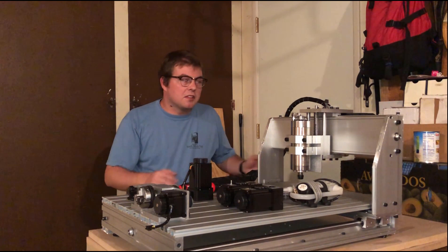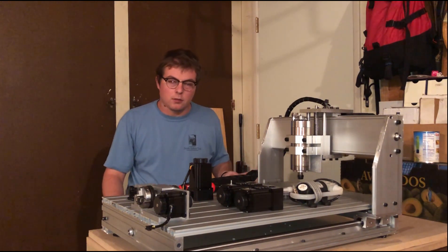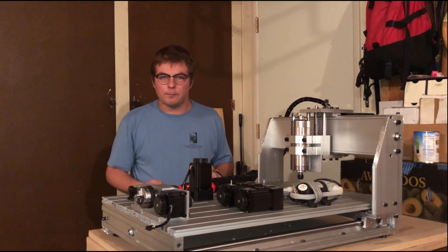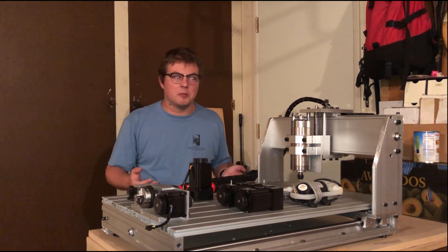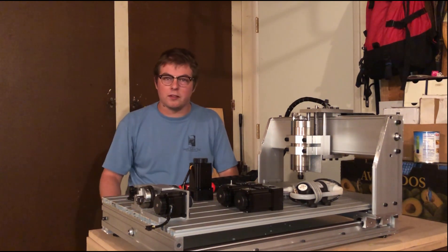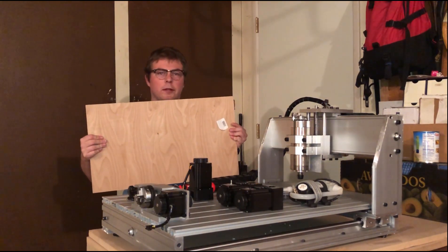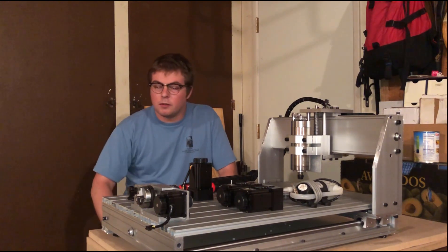To give a bit of background before jumping in: the 6040 CNC is one of the larger members of a family of CNC machines often bought on AliExpress or eBay. They generally start with a 3020, move through a 3040, and up to a 6040. These numbers are bed measurements — so the 6040 is a CNC router with a 60 by 40 centimeter table, a bit larger than two feet by one foot, and it fits a two-foot by one-foot sheet of plywood pretty comfortably.